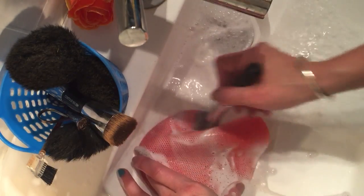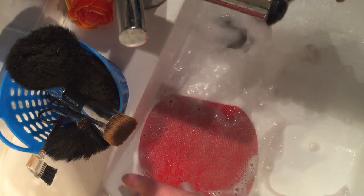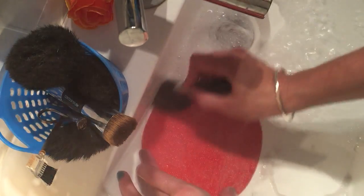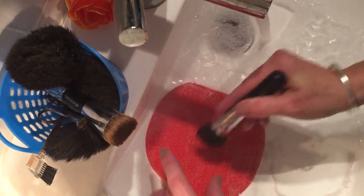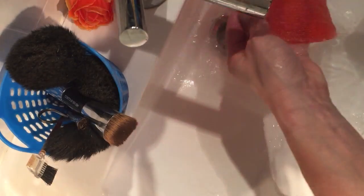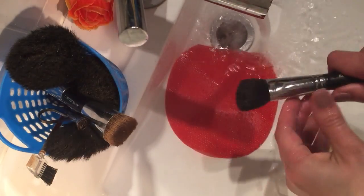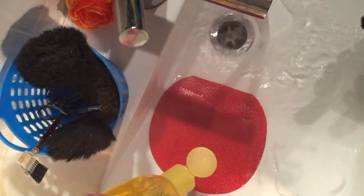Depending on how often you use them — if you're thrashing your brushes every day like most presenters do, or if you go to work and you're using your brushes — it's good to clean your brushes at least once a week. That way you know that you're not clogging up your brushes and making them thick. You can tell when they get thick with product because the brush hairs start to spread out a little bit more. Once you get rid of all of that, give them a clean and a dry. When you run your fingers over your brush when they're dry, they're going to sit really nicely and fold back into place.